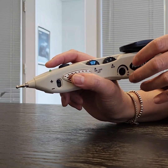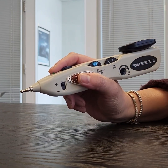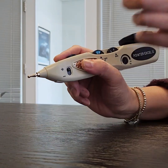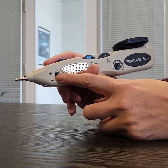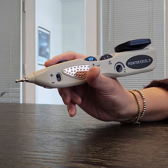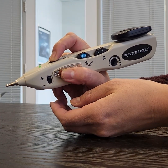If the unit turns on but you can't feel any sensation, or it's intermittent, check to make sure that the tip is screwed on tightly. Check to make sure the polarity switch is set to positive, as sometimes this may affect the feeling. And check to make sure that you're grounded and that you're pushing to stimulate.